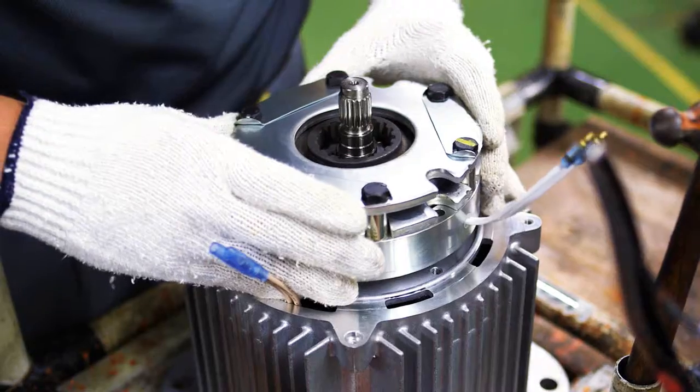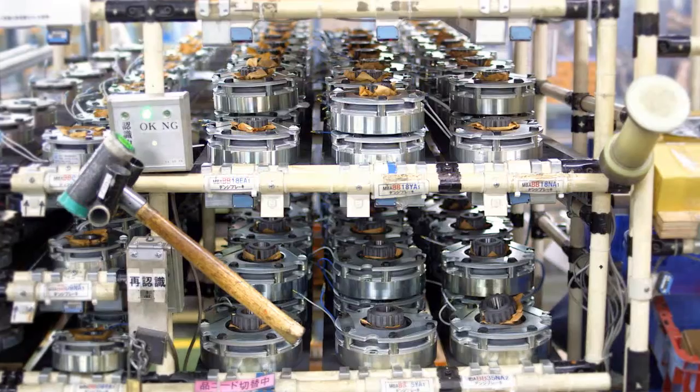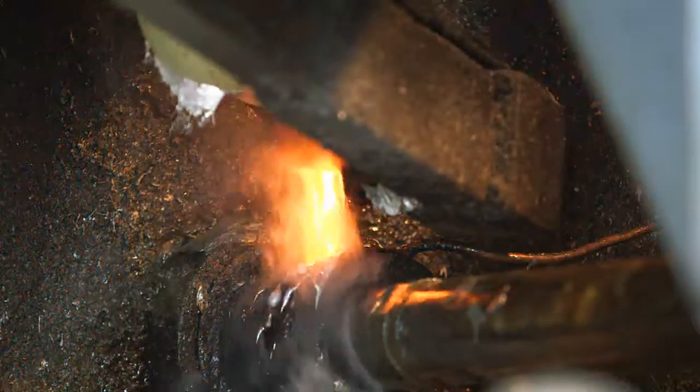The ER2, for instance, includes a strong electromagnetic brake, whereas the EQ has a pull rotor brake.